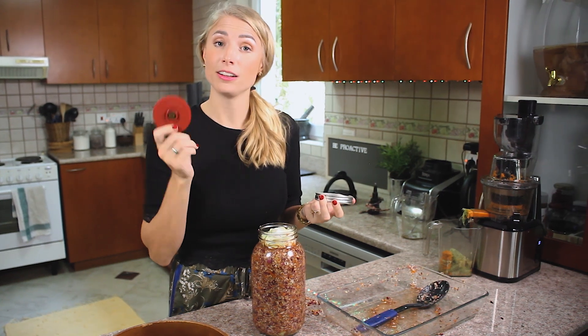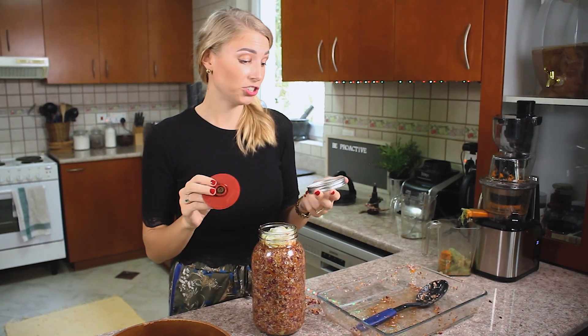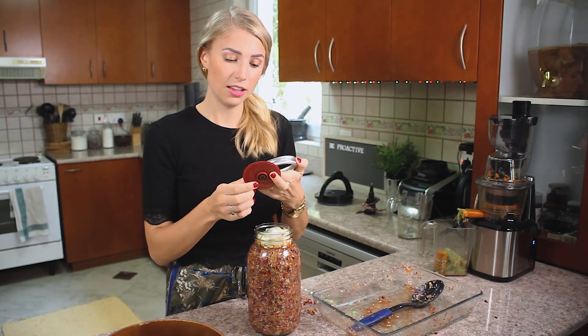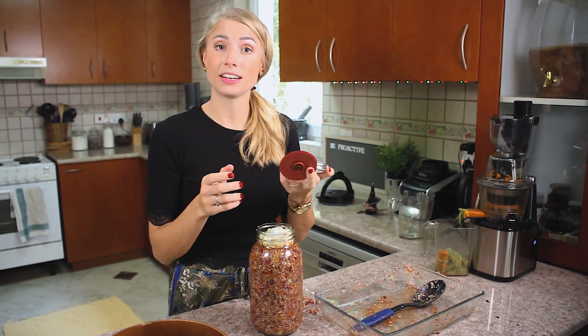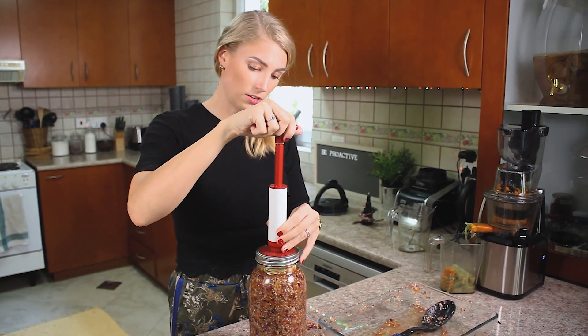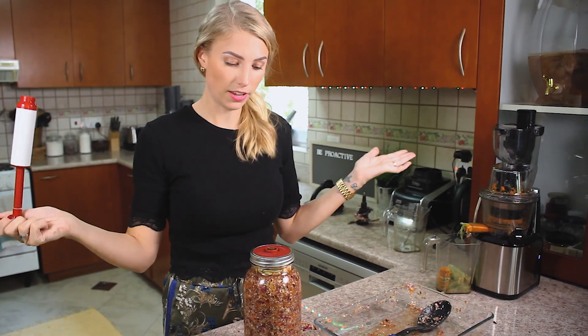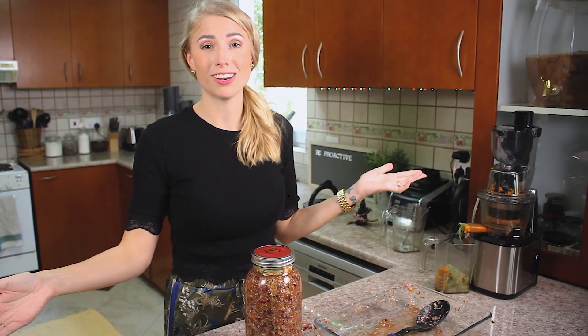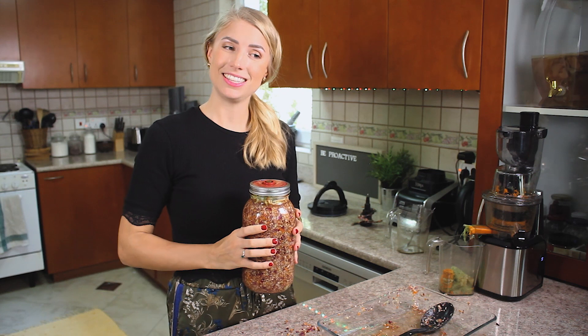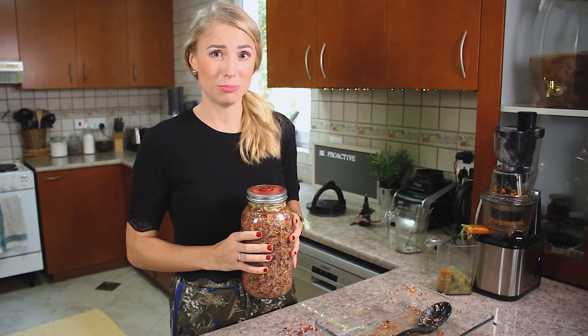The second option is these special fermentation lids that have an air hole that releases air automatically. Or there's a little pump that sucks the air out so there's no pressure left. We're putting it in a place with somewhat controlled temperature — my fermentation area where I keep my kombucha.